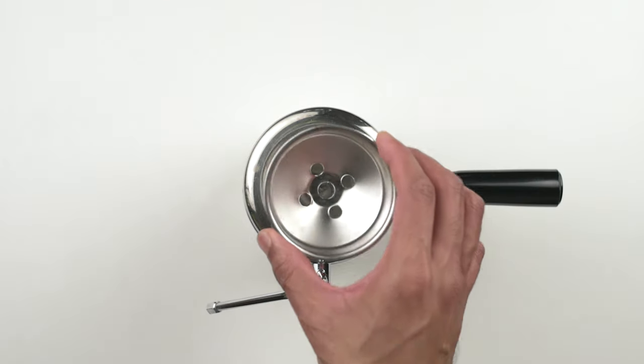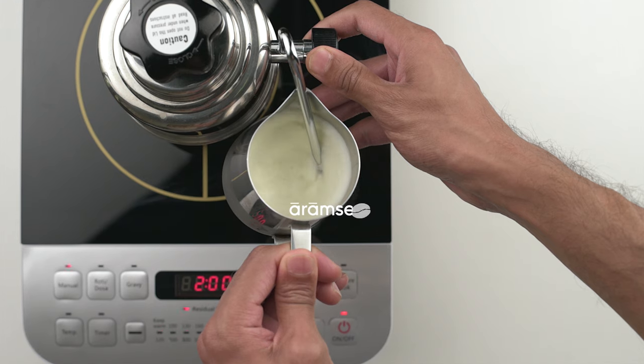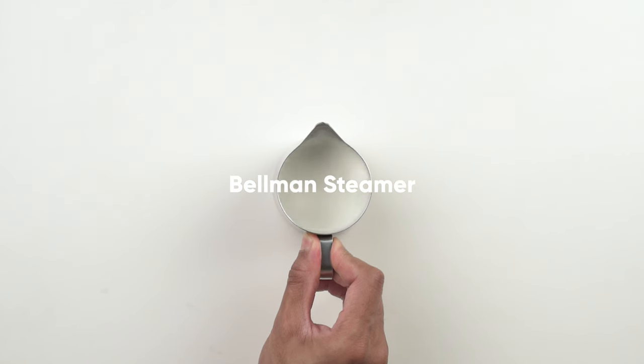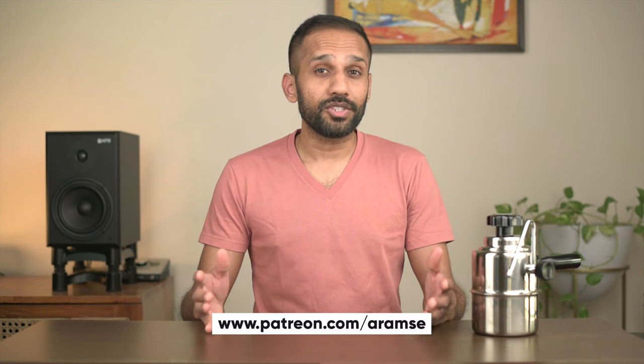Buckle up, because things are about to get steamy. Before we get started, we'd like to thank Benke Brewing Tools for sending us the Bellman to play with and review. No money exchanged hands and they don't get to watch this before any of you do. A huge thanks to our Patreon supporters and lastly, a sub to the channel would be brilliant. Anyway, let's get right to it.